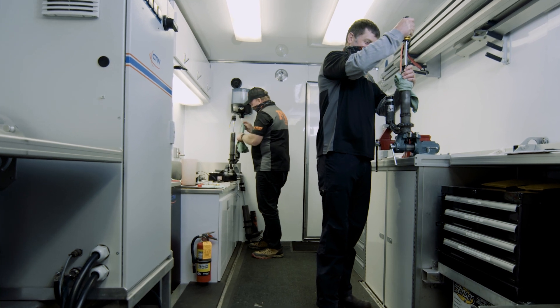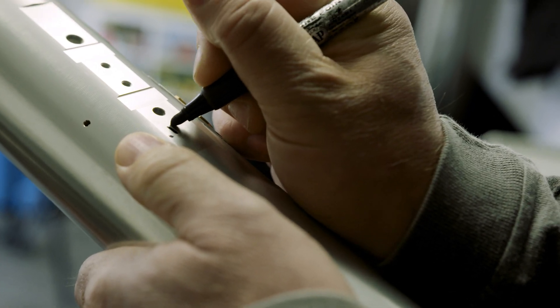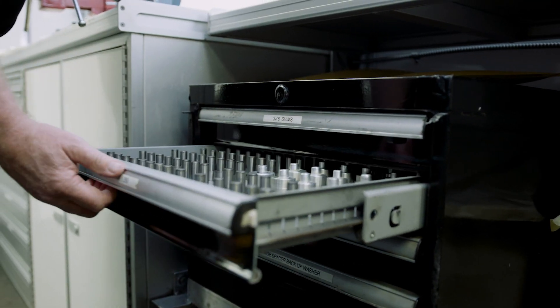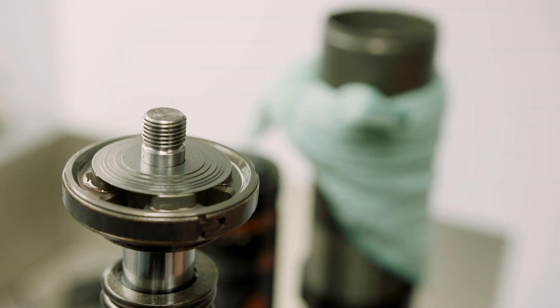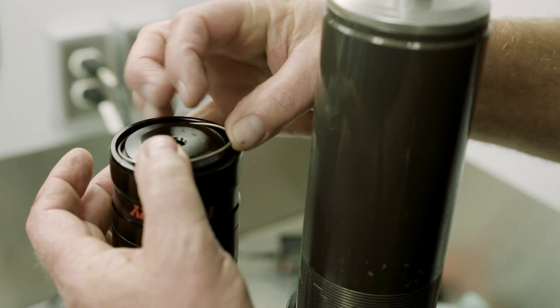We want to tune better, tune faster, and have more information while we're out tuning. When we put instrumentation on the vehicles and get all that information, we bring it back inside the trailer, go through it, and understand what the vehicle is doing in the field. Then we go to our dyno, look at the shock, and see what it's doing at the exact time the data acquisition is showing us. We make changes to the shock — as you can see on all our equipment here — put it back on the vehicle, and ride it again.